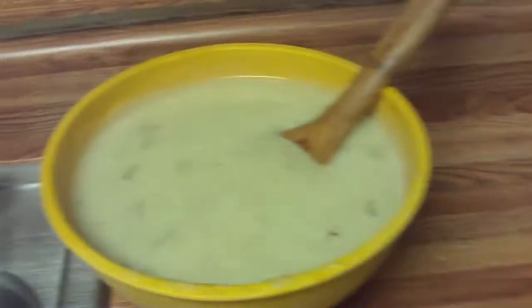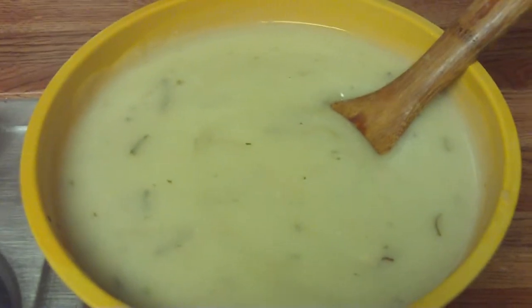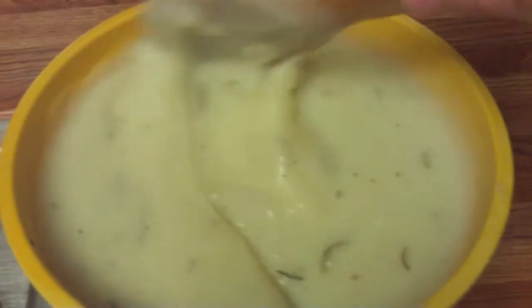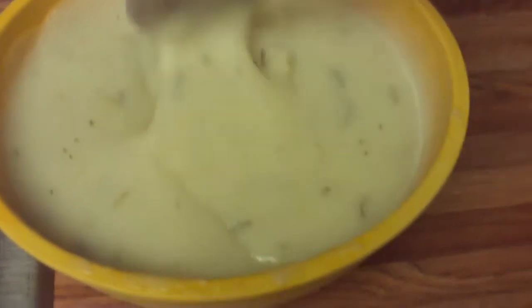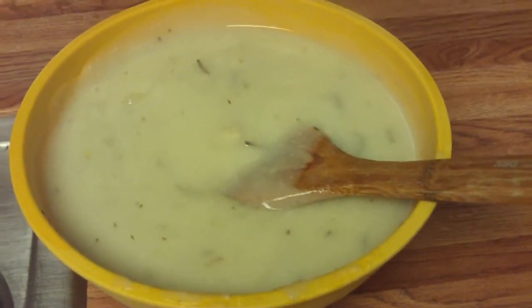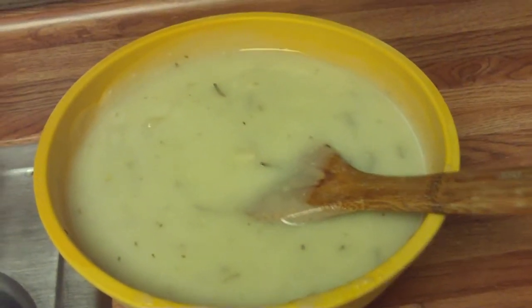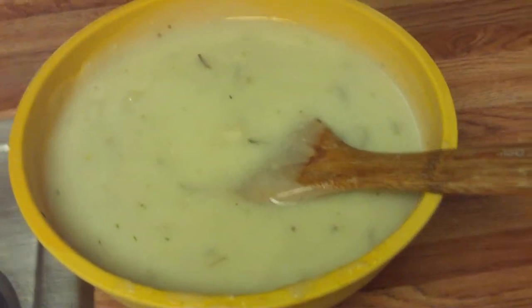I used my little magic bullet mixer to puree these lovely mashed potatoes and they're very smooth and creamy. All it is, is potatoes, garlic, and rosemary with a little bit of salt added when I covered the potatoes with water. I didn't even add any butter to it because I'm putting that country gravy on it, and that has butter and milk in it. So that to me is really enough fat — I don't want fat in the potatoes as well.